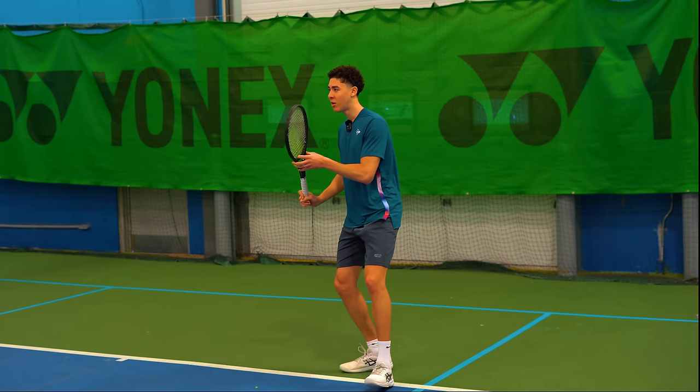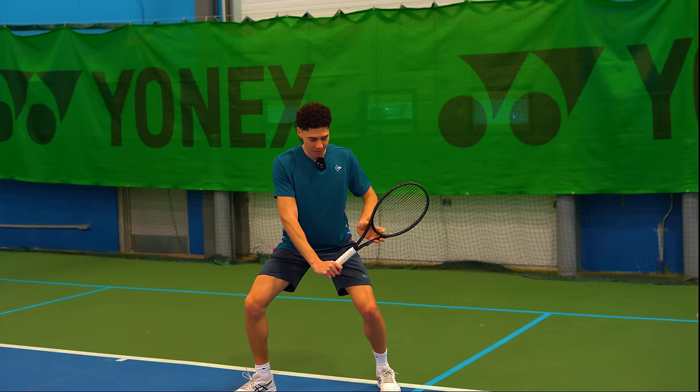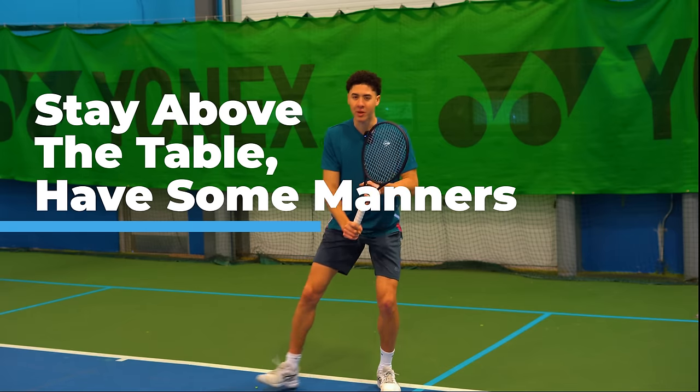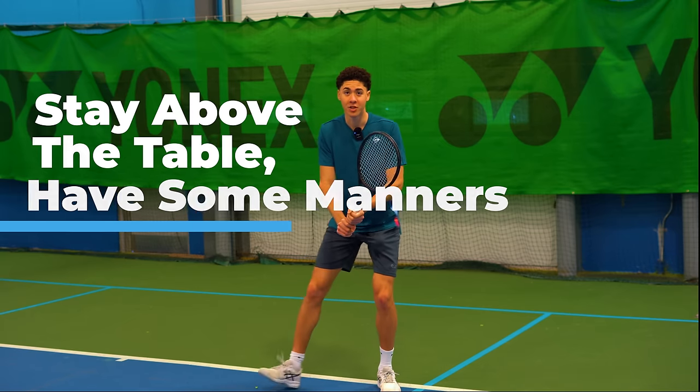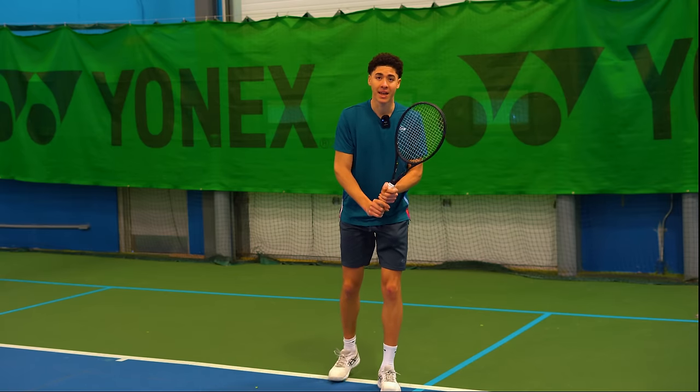While we get down to the height of the ball, we need to keep the racket what I call above the table. You can get away with dropping the wrist on the two-hander, but not on the one-handed backhand.